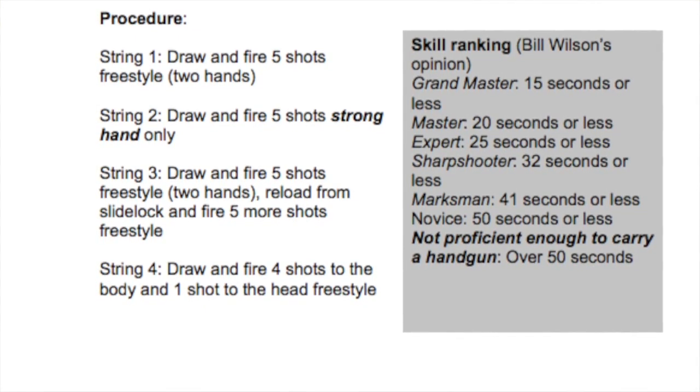In Bill's opinion, grand master scores should be under 15 seconds, master class scores under 20 seconds, experts should shoot the drill in under 25 seconds, sharpshooters 32 seconds or less, marksman should be under 41 seconds, and novice is 50 seconds or less. If you're over 50 seconds on the 5x5 drill, Bill's not sure you're proficient enough to be carrying a handgun out in public.